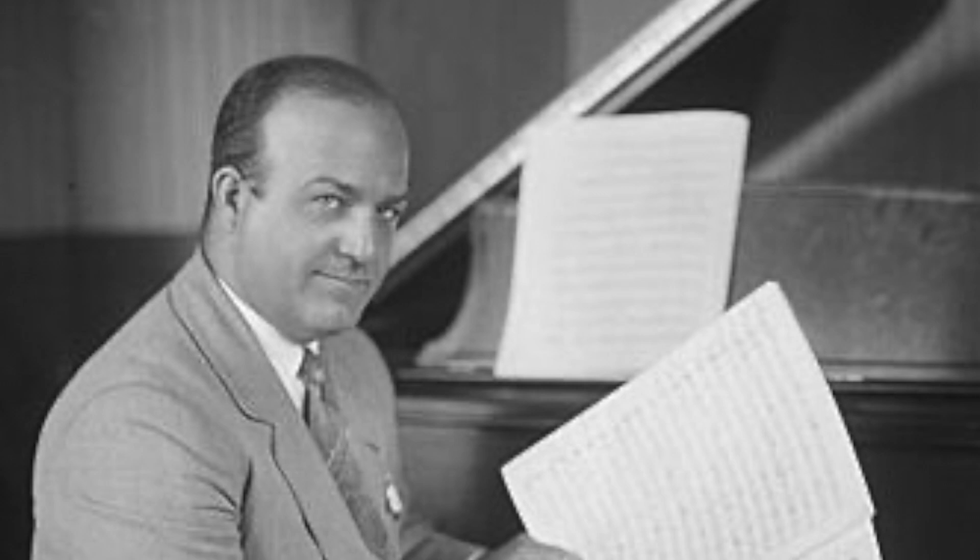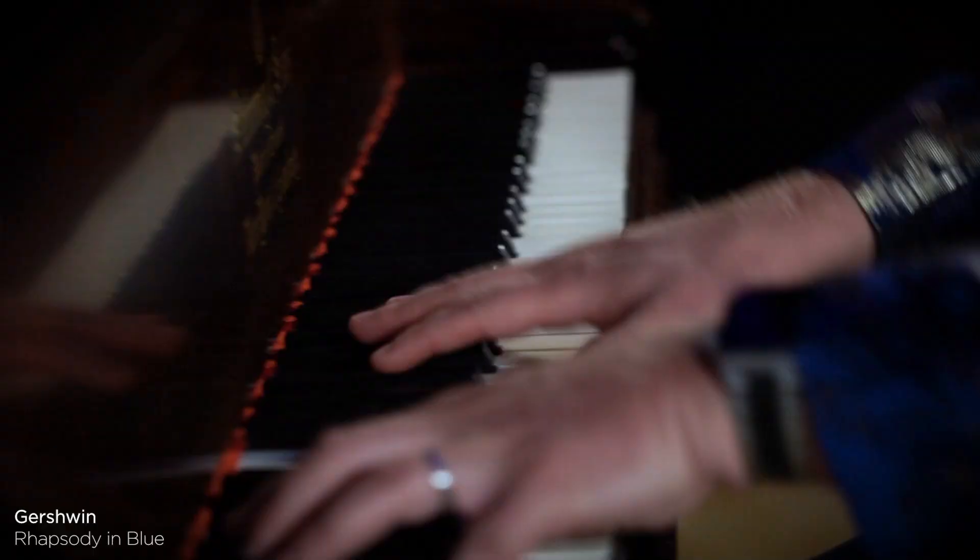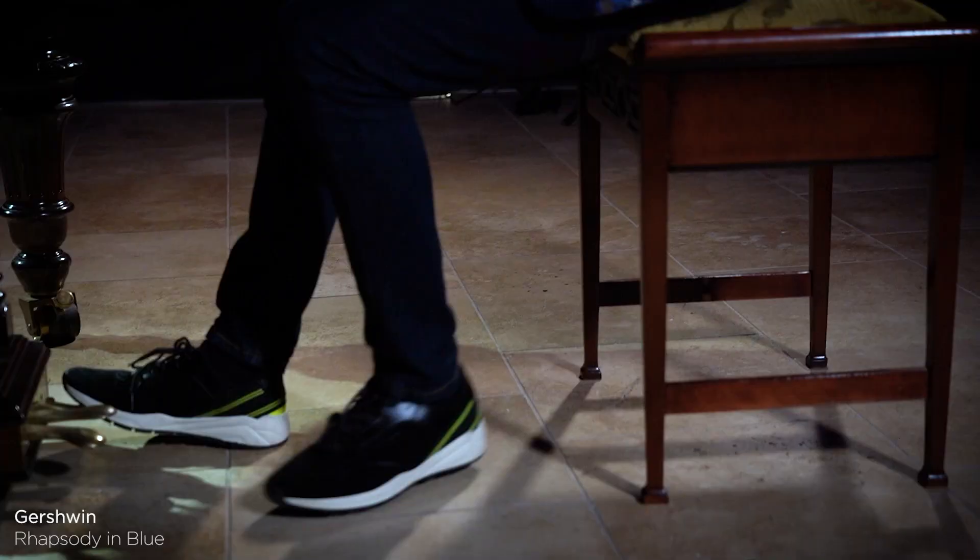The orchestrator ran home and wrote down as much of the music as he could remember. And that is the music that we know and love today as Gershwin's Rhapsody in Blue. And here is the finale — Gershwin's Rhapsody in Blue.